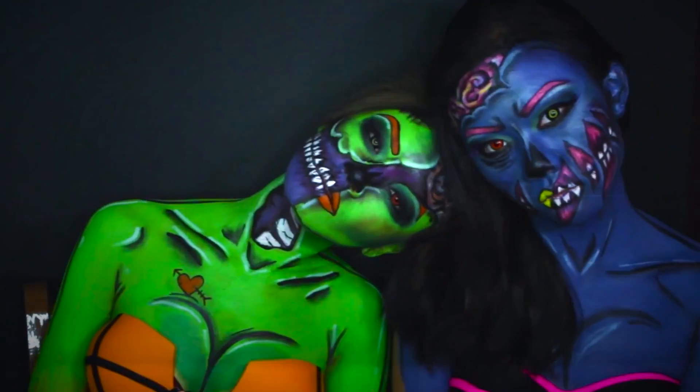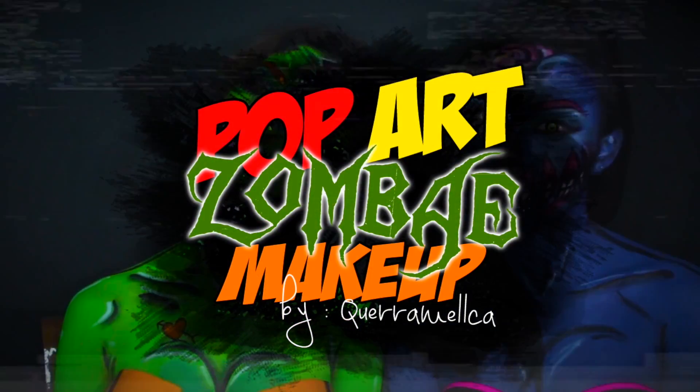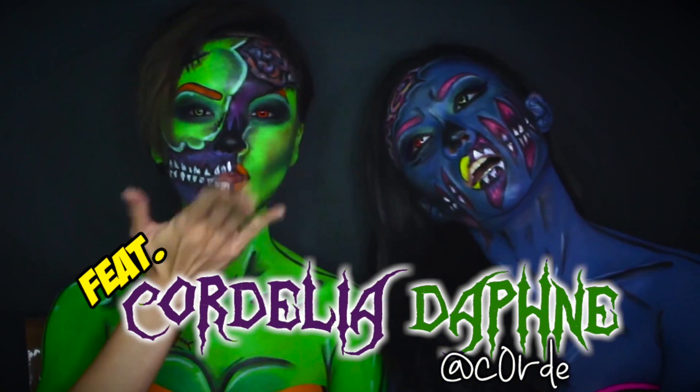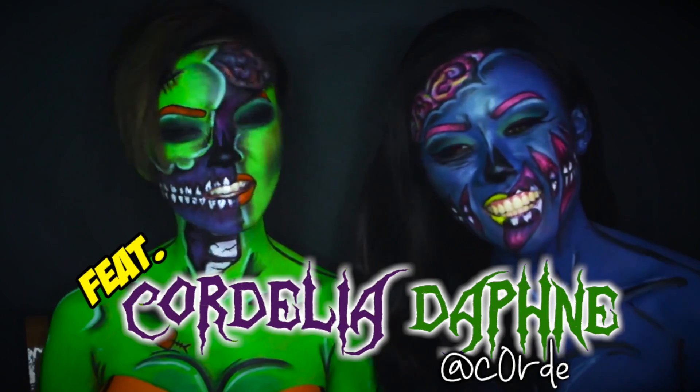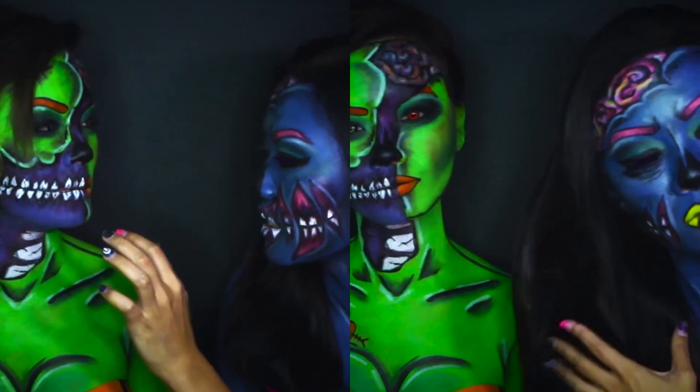Hello YouTube! Today I'm going to be doing this very highly requested look, presenting to you the Pop Art Zombie. This is popularized by Mikey from GlamandGore and many other talented YouTubers as well. Wanna know how I transformed myself and my girl Cordelia into this very hot and deadly Pop Art Zombie?